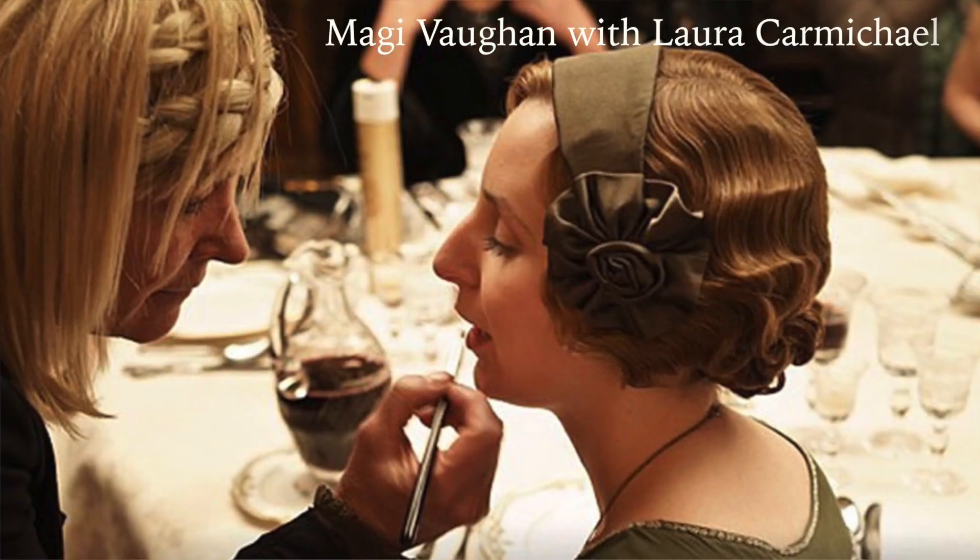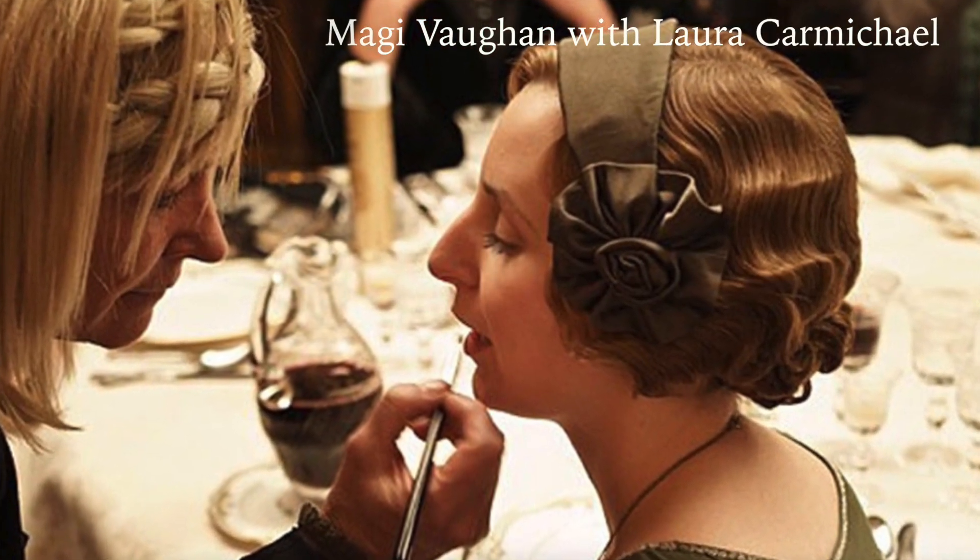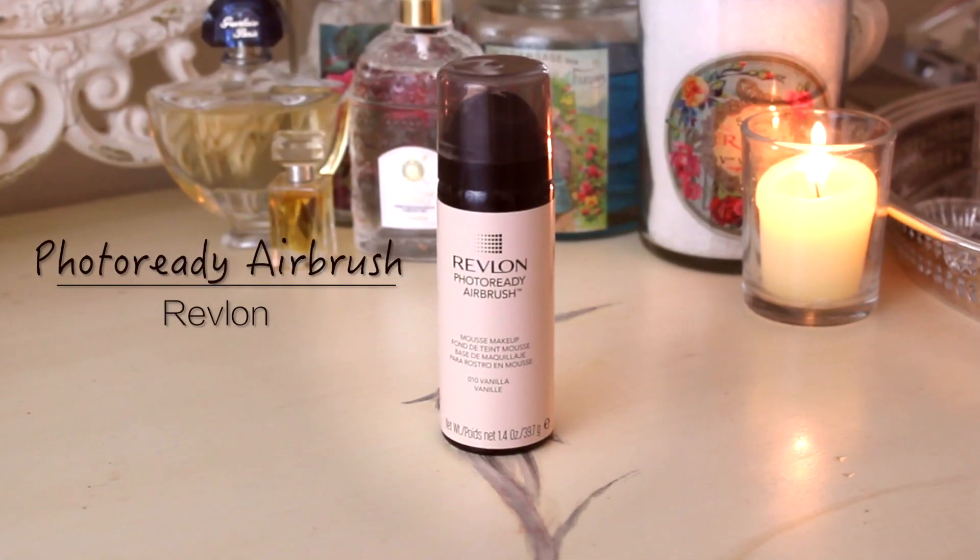This is my Downton Abbey inspired natural makeup look. I recently read an interview with the makeup artist on Downton Abbey, Maggie Vaughn, and she described that everything she does for them is very airbrushed, very light and simple — because in the Edwardian era they did not wear a lot of makeup. I took what she said and came up with my own version for all of you using all drugstore makeup, very inexpensive, as I promised.